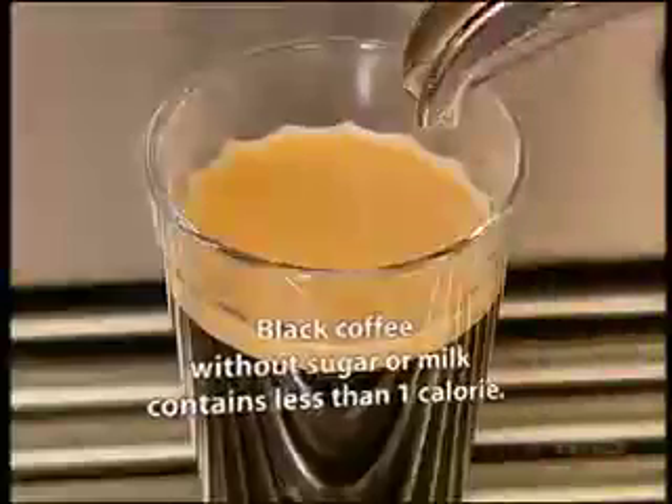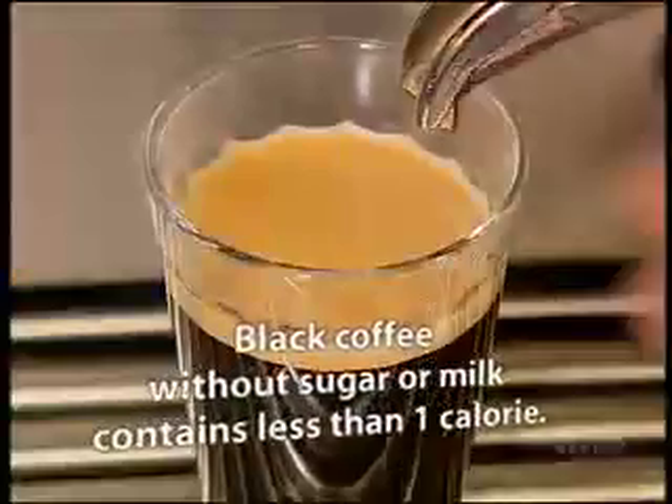A shot of coffee is a thick liquid that has a dark oily layer on top called crema. And it's this crema that is necessary for a great coffee. So how do you get the crema just right and the taste perfect?